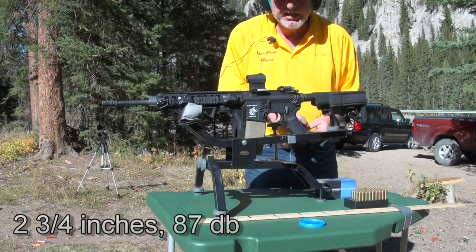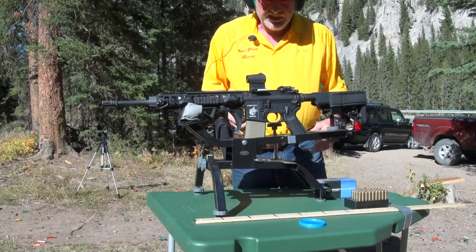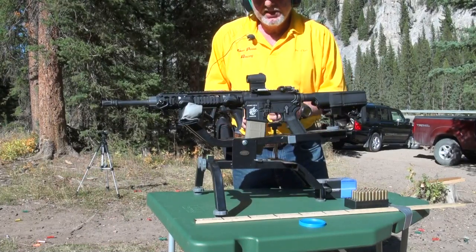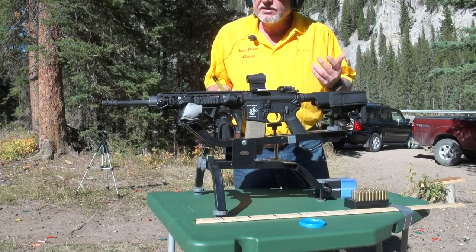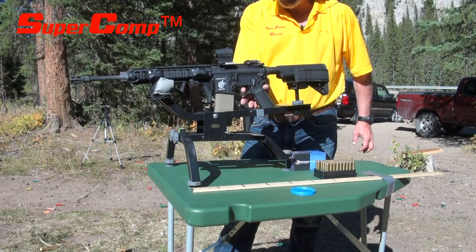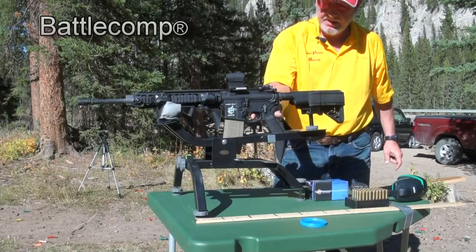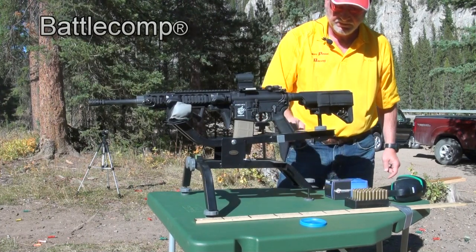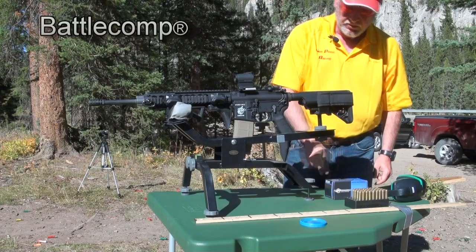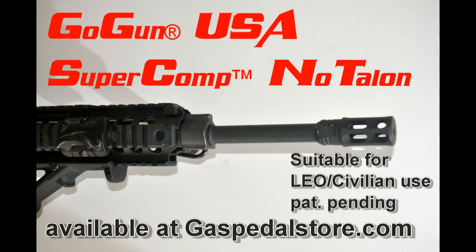The conclusion is the Battle Comp doesn't do much better than the birdcage — maybe a half inch less. Super Comp is virtually nothing, less than an inch. And believe it or not, the Super Comp is quieter than either one — go figure. In slow motion, notice not only does the Super Comp No Talon brake recoil less, it comes back to zero right away. The Battle Comp kind of stutters when coming back, making it harder to get fast follow-up shots. You've seen that the Super Comp No Talon brake is about half the price and easily twice the performance of the Battle Comp brake. Any questions?